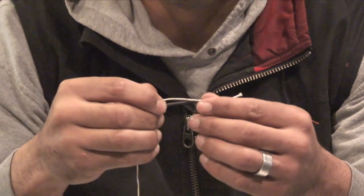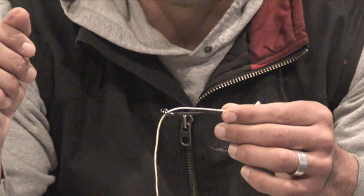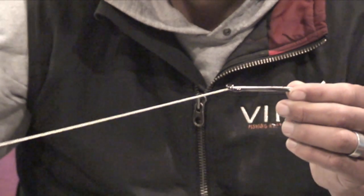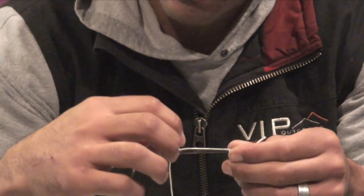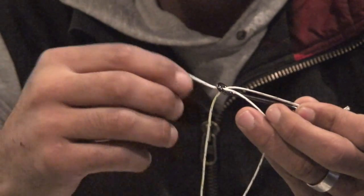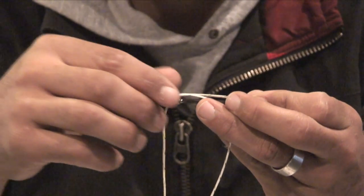You've got a little bit sticking out the bottom — you're able to pinch that dacron, or whichever line you're using, down to the shank of the hook. From there, you're going to take the rest of your leader and bring it back through the back of the eye going forward. This is eventually what's going to be tied to your swivel, so that's what we want sticking up at the top.